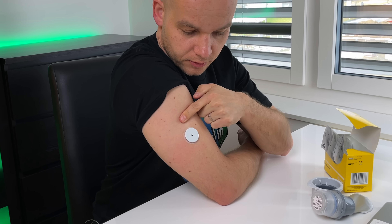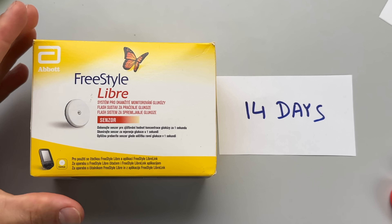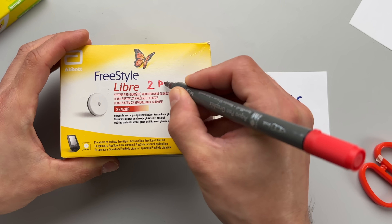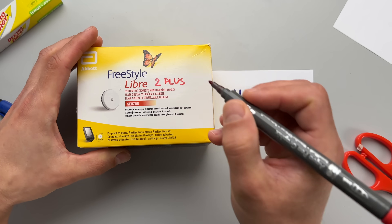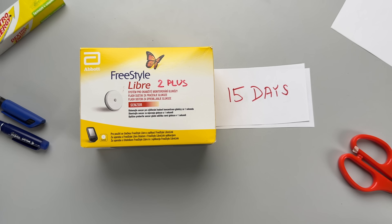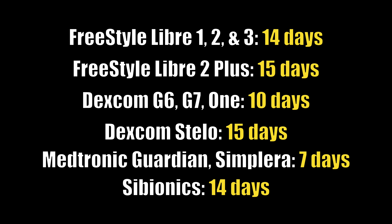The first really exciting improvement is that Freestyle Libre is expanding the sensor lifetime. If you used Freestyle Libre sensors before, you probably know they've always lasted for exactly 14 days. But the new Freestyle Libre 2 Plus sensor that the company just launched lasts not for 14 days, but for 15 days — one day longer than all previous versions. That's the longest lifetime of all major non-invasive CGM sensors on the market available to people with both type 1 and type 2 diabetes.